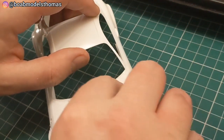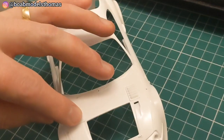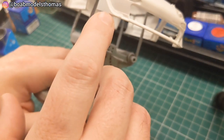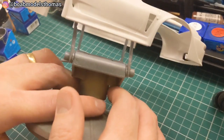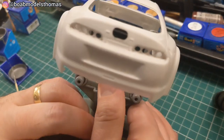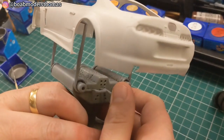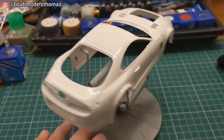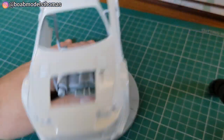I used a bit of Tamiya Extra Thin to glue those into place and did the same with the small vents on the bonnet. Checked it over once primed for those mould lines again using grey primer, and then gave it three coats of TS-26 Pure White from Tamiya. Pretty happy with that.